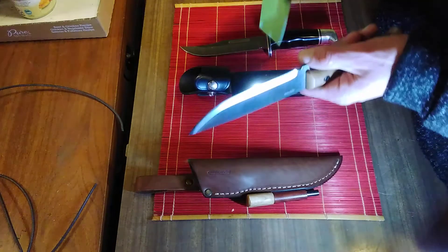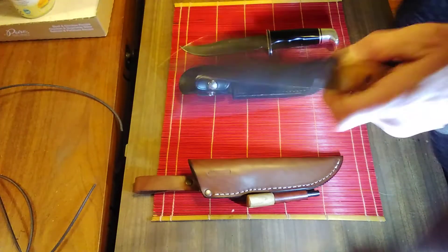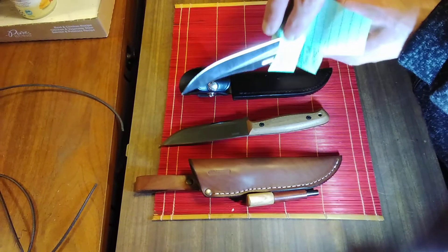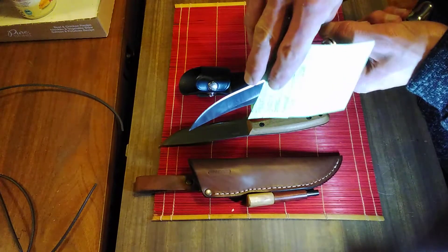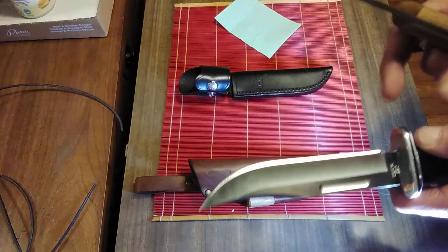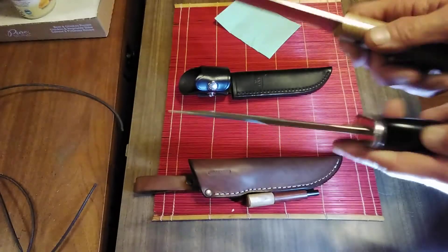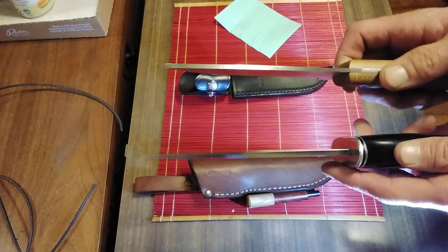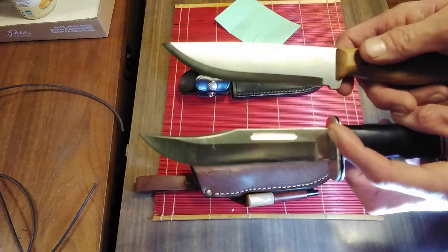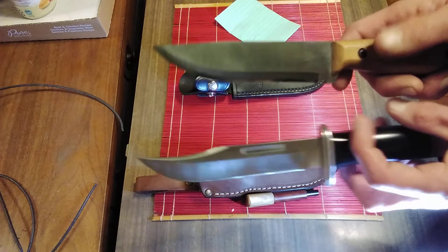Let's take my cheat sheet here and do some push cuts — 90-degree push cuts. You can also do that with the Buck, though. There's a micro bevel on this BPS where there's a much larger bevel on the Buck. I think the BPS will outcut the Buck just due to the thinness of the stock, the width of the blade, and the sharpness level. The Buck is sharp, but the BPS is just a little bit sharper.